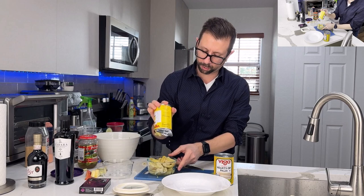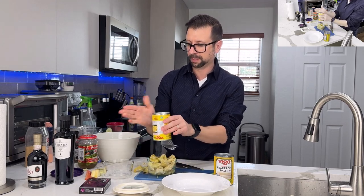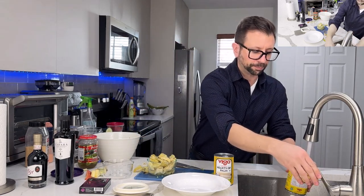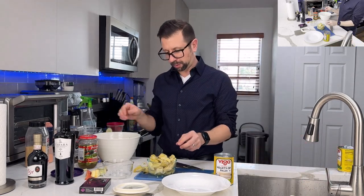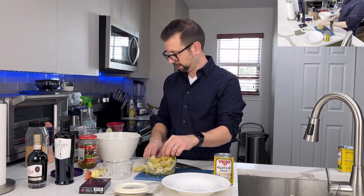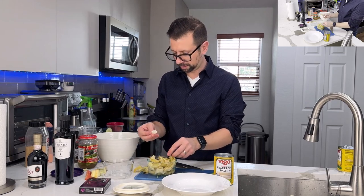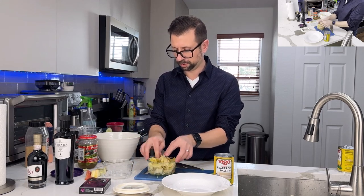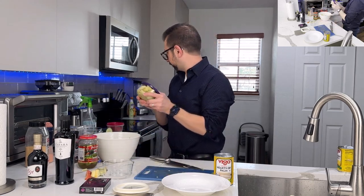I usually like the whole artichoke heart — I don't like when they're cut into quarters, but that's all the store had and it's almost exactly the same. I'm going to put about five pieces in the salad and put the rest in a container for Monday.